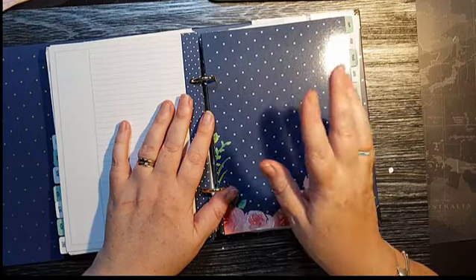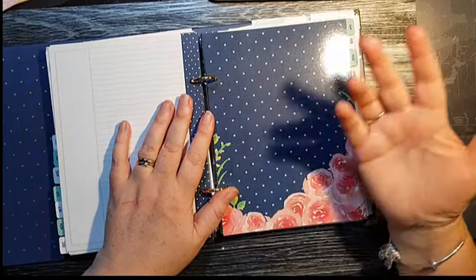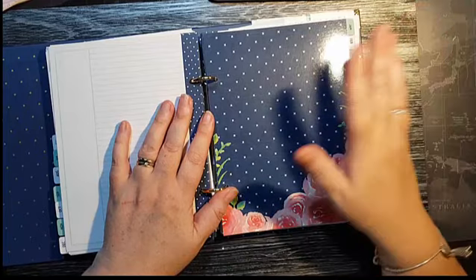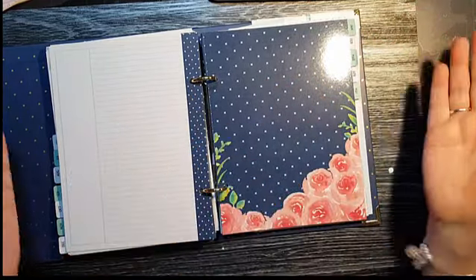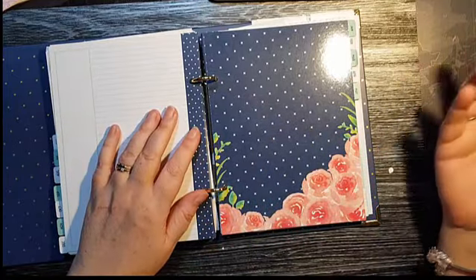The beauty with this planner is that you can get refills for it, so you don't need to buy a whole new planner every year. All you need to do is buy the refill pack, which gives you all the inside bits and pieces — you just don't get the cover with the refill pack.